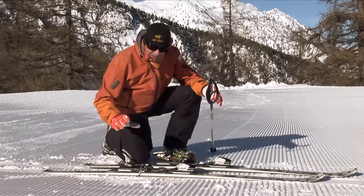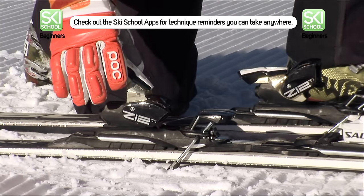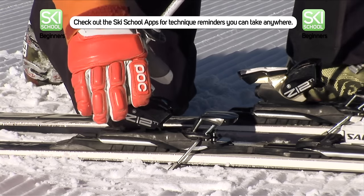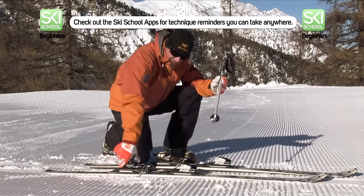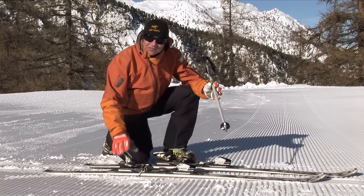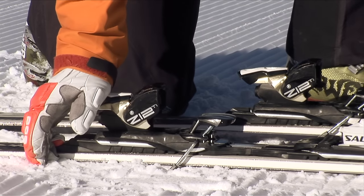The heel binding has got two positions: closed and open. When you're in the ski it will be closed. To get yourself out you're going to have to place the ski stick in the hole in the back, push down firmly, lift your heel and you're out. But bear in mind if you do take a tumble there's a good chance the heel binding will still be closed. So rather than spend ten minutes trying to get the ski on when it's already closed, push down, open the binding and you're ready to go again.